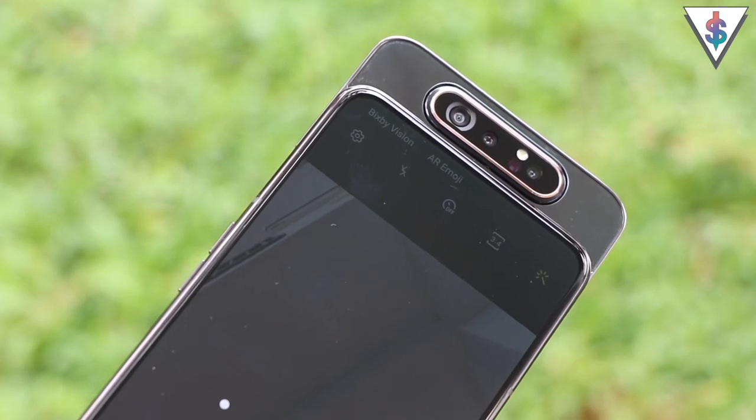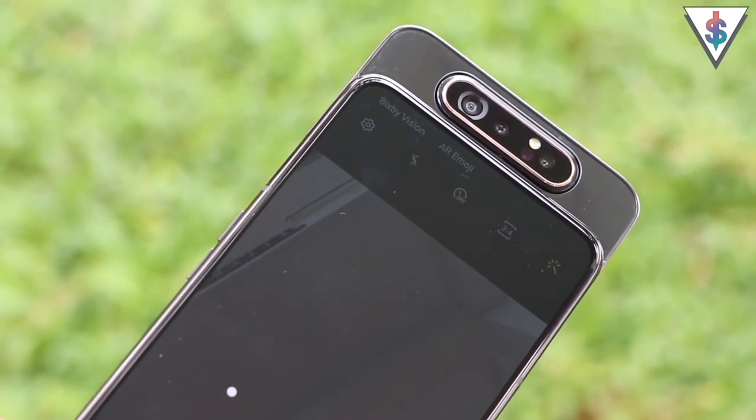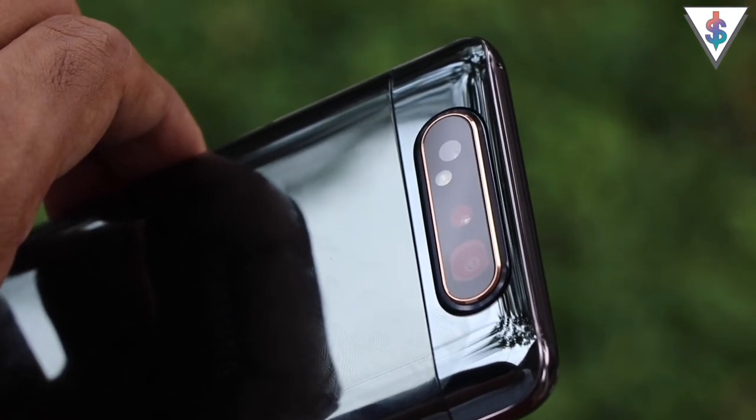Now let's see some pictures from the ultra-wide-angle camera as well as the primary camera of the Galaxy A80, in both the rear and front settings including selfies, so you can judge the camera performance yourself. After the pictures, I'll share what I think about the A80's camera.